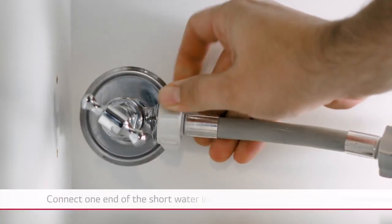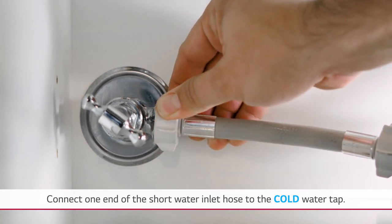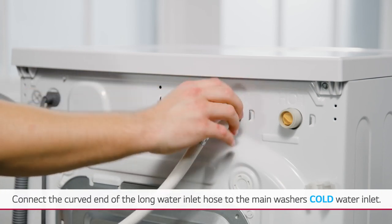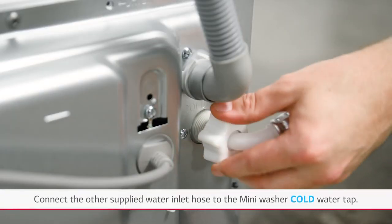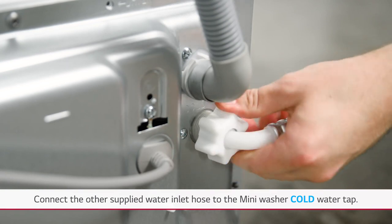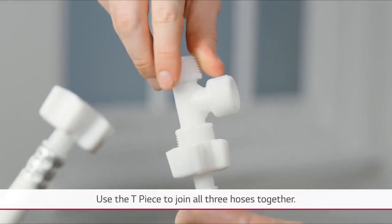Connect one end of the short water inlet hose to the cold water tap. Connect the curved end of the long water inlet hose to the main washer's cold water inlet, then the other water inlet hose to the cold water inlet of the mini washer. Use the T piece to join all three hoses together.